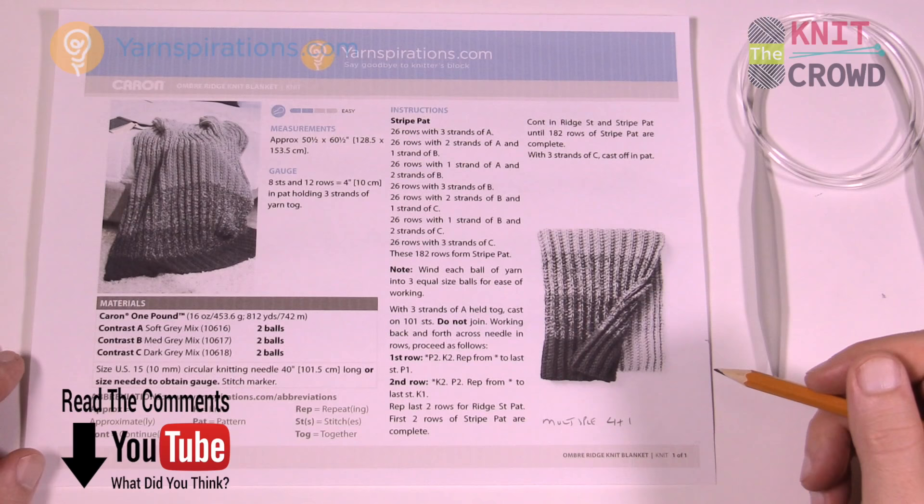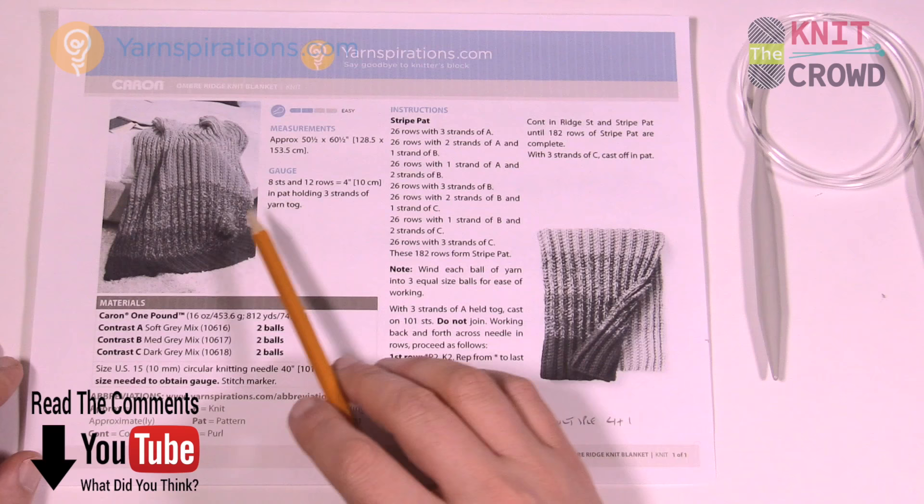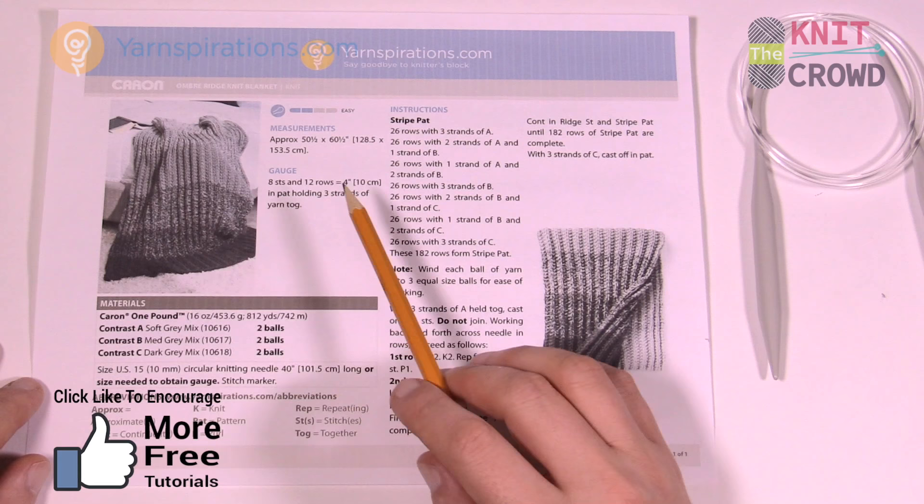Welcome back to The Knit Crowd and Yarnspirations.com. I'm your host Mikey. Today we're gonna work on this Ombre Knit Blanket together. This is a nice size blanket of 50 inches by 60 inches, using Caron One Pound Yarn. You can see there's a gradation of color transitioning from one color through to the next.